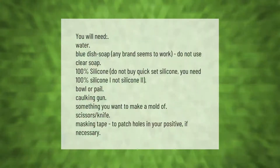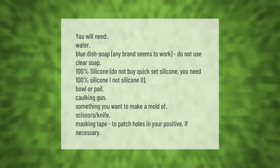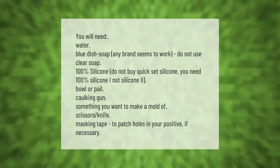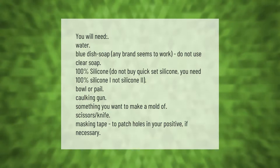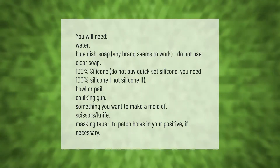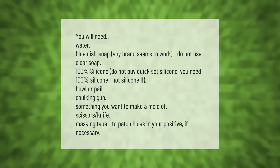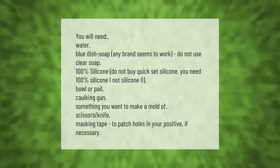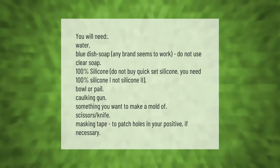You will need: water, blue dish soap (any brand seems to work — do not use clear soap), 100% silicone (do not buy quick-set silicone; you need 100% silicone), a bowl or pail, a caulking gun, something you want to make a mold of, scissors, a knife, and masking tape to patch holes in your positive if necessary.